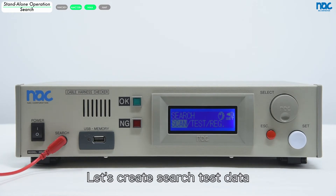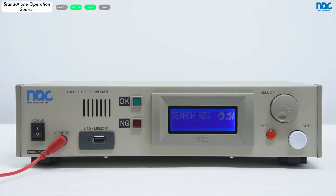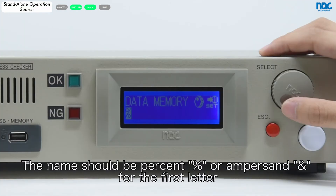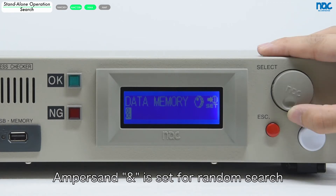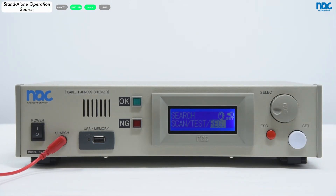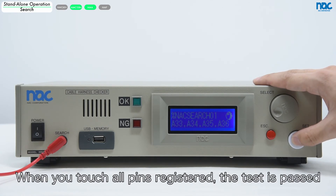Let's create search test data. Please click register. Touch the pins for reading the wiring. Check the pins and press the set button to save data. The name should use percent or ampersand as the first letter. Percent is set for order search — you must touch the registered pins in order to progress the test. Ampersand is set for random search — you can touch the registered pins in any order to progress the test. Let's open the test data and start the test. When you touch all pins registered, the test is passed.